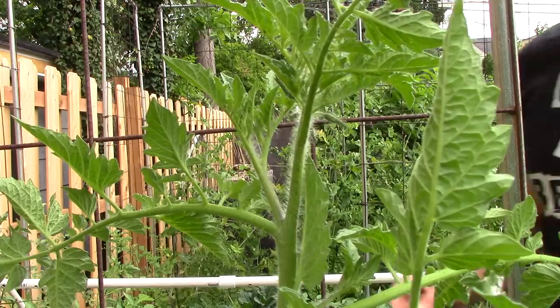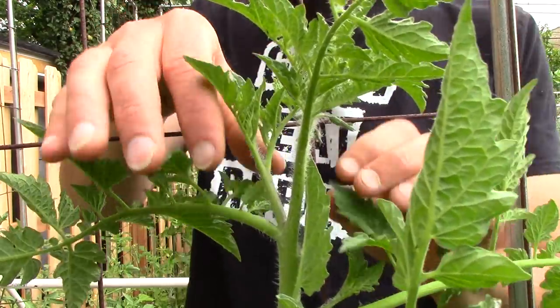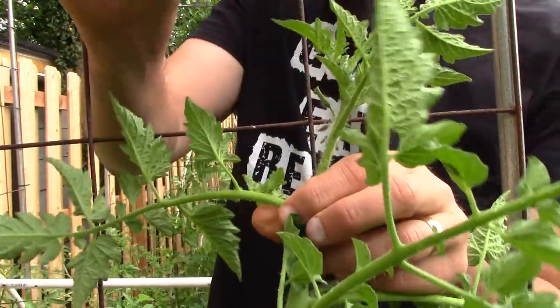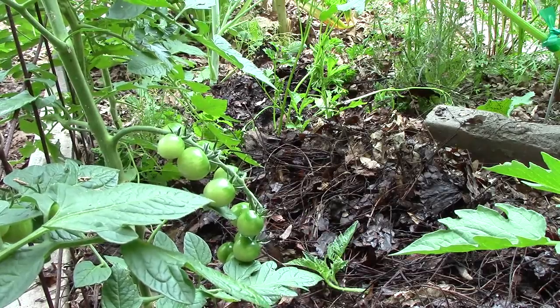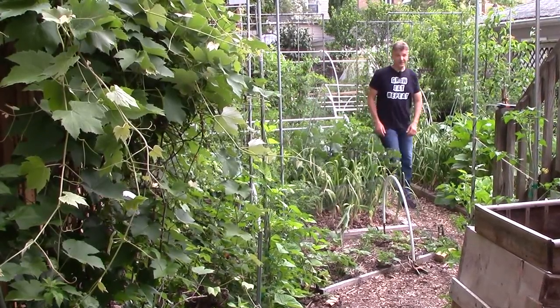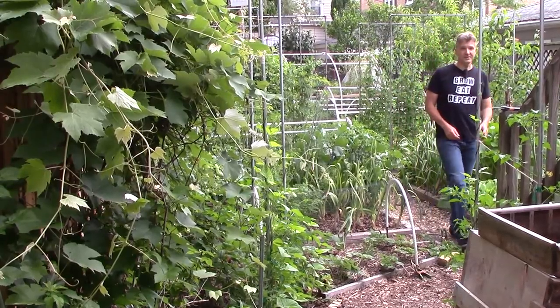For example, I prune our indeterminate tomatoes to a single stem by removing the suckers, and when I do, I just drop the sucker into the garden bed. The only time I wouldn't do that is if the plant material was infected by disease, like blight. It won't take much time at all for the tomato suckers to break down and return their nutrients to the soil.